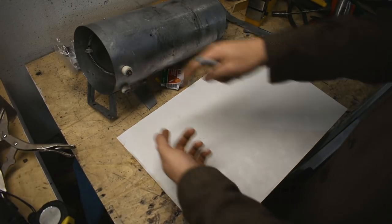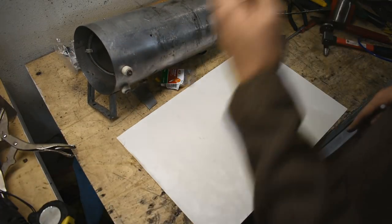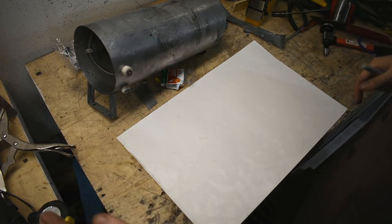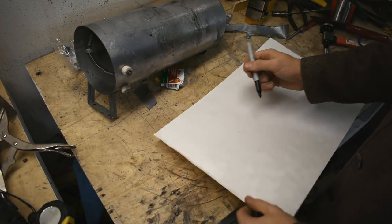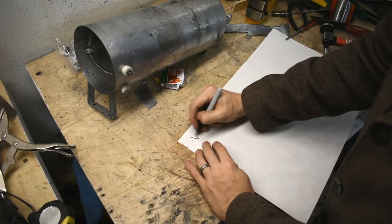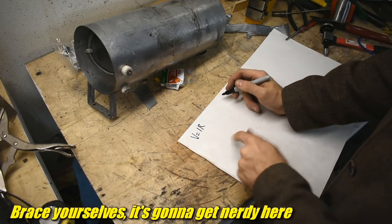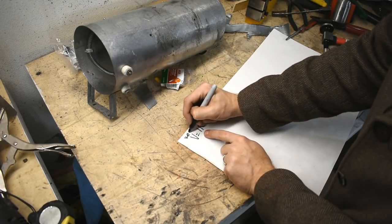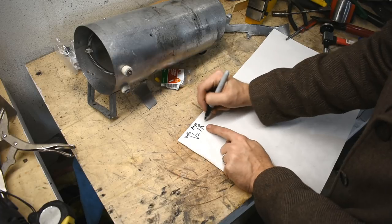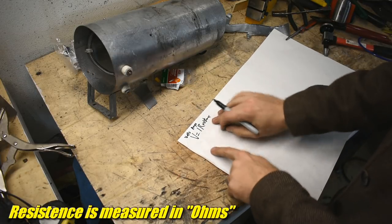This has two prongs here. You put in the two sides of 240 volts, it heats up the element nice and hot. A lot of air moving over it from the dryer fan keeps this cool and heats the air going through. To find out how much heat, there's Ohm's Law: V equals IR. That's voltage equals I, which is current in amps, and R is resistance.